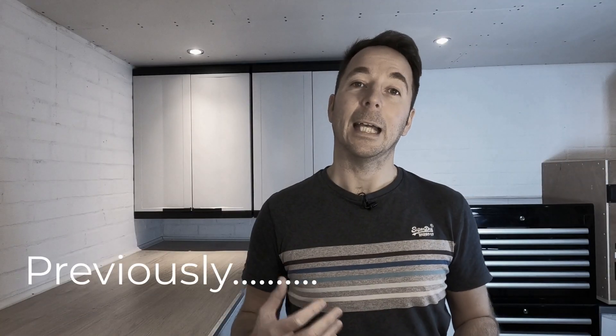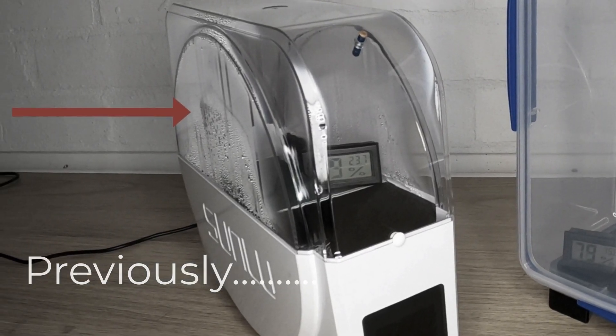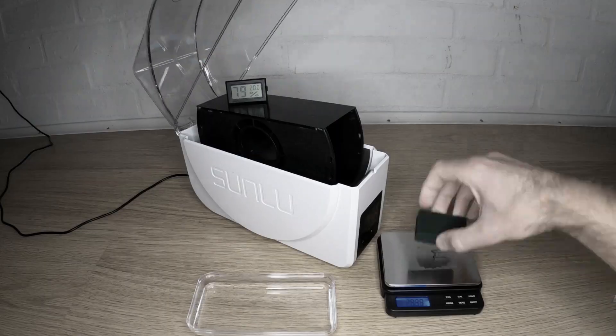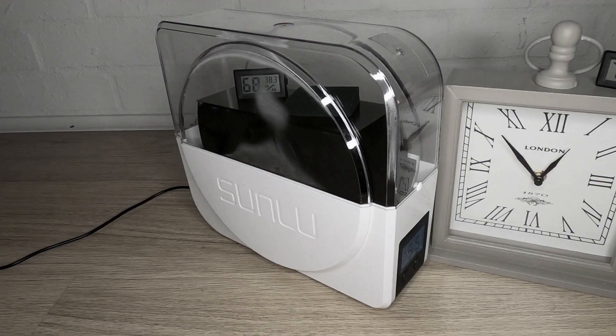In the original video we took the averagely performing Sunlu filament dryer S1 and modified it to max out its filament drying potential, but it was let down by the fact that the moist air is trapped inside the box. Anyway let's put some of those theories to the test.